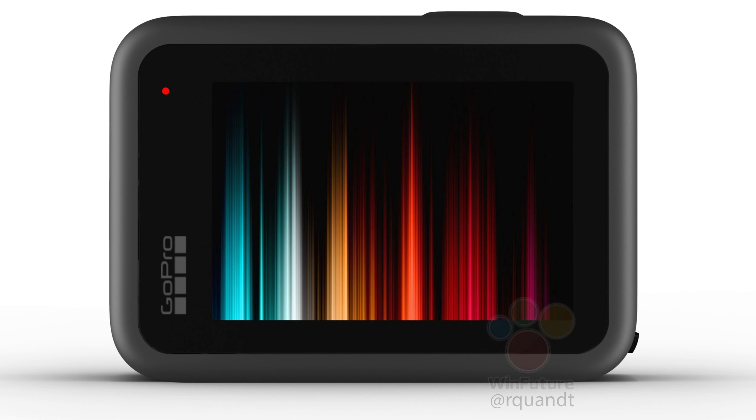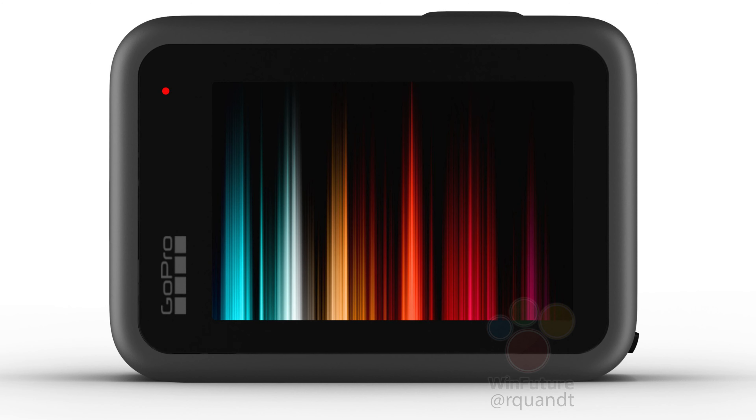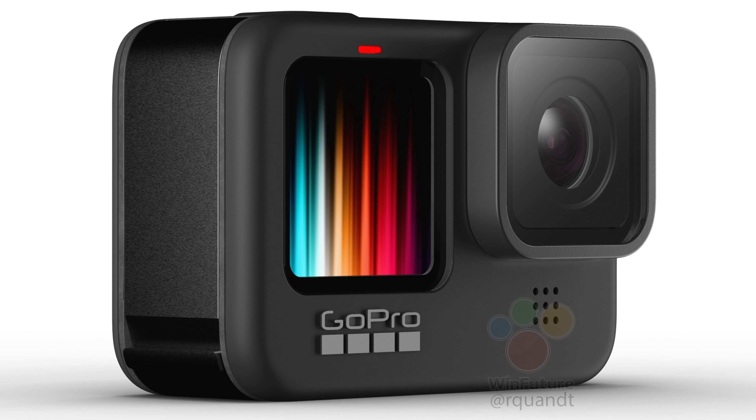Welcome to another Thoughts on Tech video. After the renders and package images that I showed in my previous video, information about the new GoPro Hero 9 Black continues to come to the public.